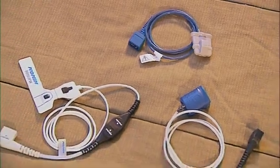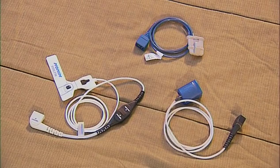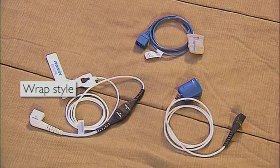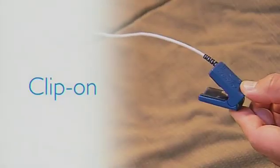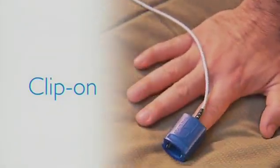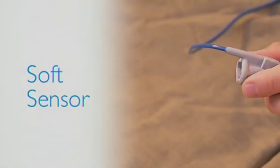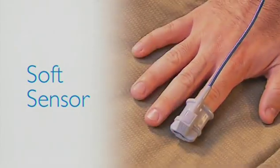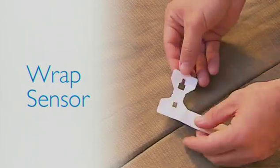Now it is time to attach the SpO2 sensor to your index finger. Your provider may have included one of three types of sensors: a clip-on style, a soft sensor, or a wrap-style sensor. For the clip-style sensor, hold the end of the sensor and squeeze it open so you can insert your finger. For the soft sensor, lightly squeeze the sides open so you can insert your finger.